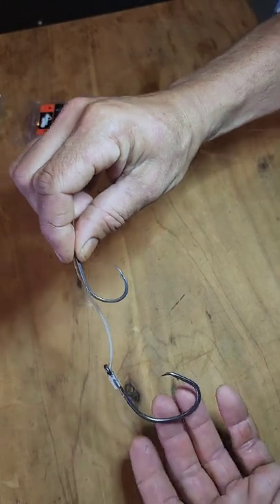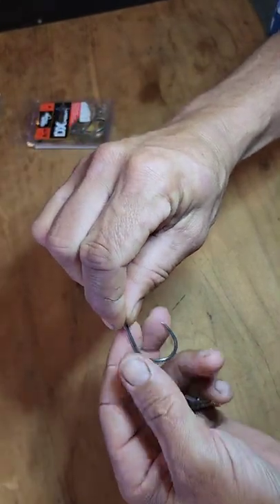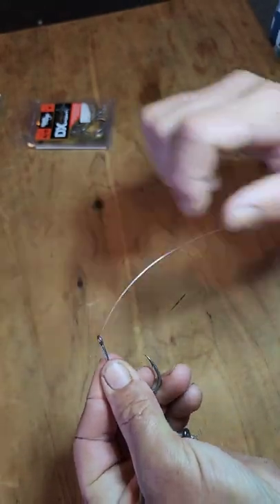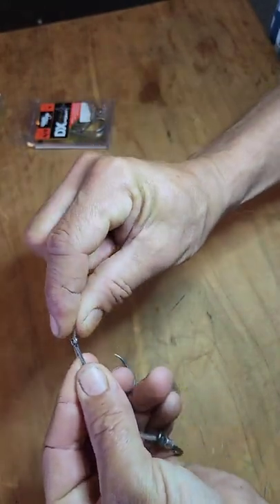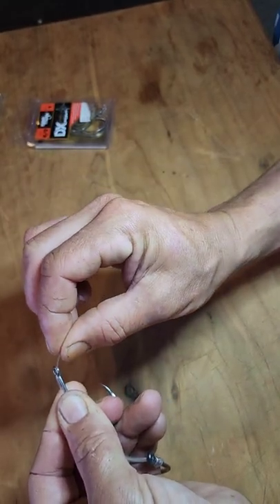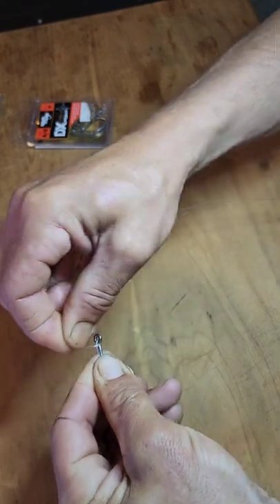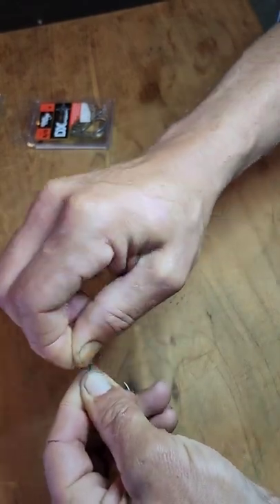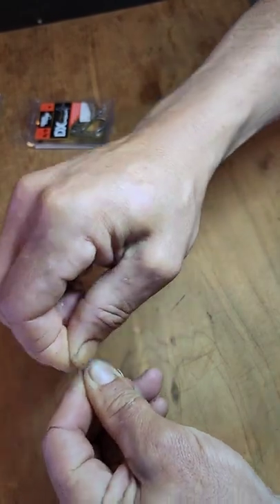Once I've got that hook in position, I want to pinch that trace line between my thumb and forefinger down the back of the shank of that second hook and hold it in position. Then I take that trace line just above the eye of the hook and again wrap it around the shank, doing seven or eight wraps nice and tight to secure it into position.